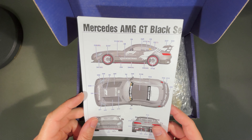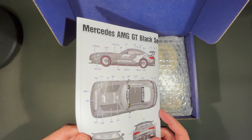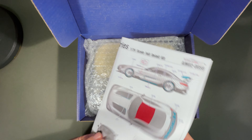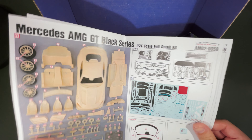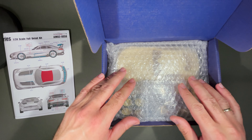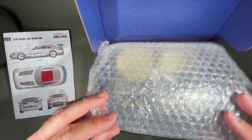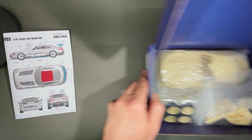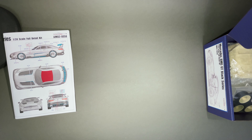We get the Alpha Model four-page user manual, as usual — nothing different. Let's see everything one by one, what we get.